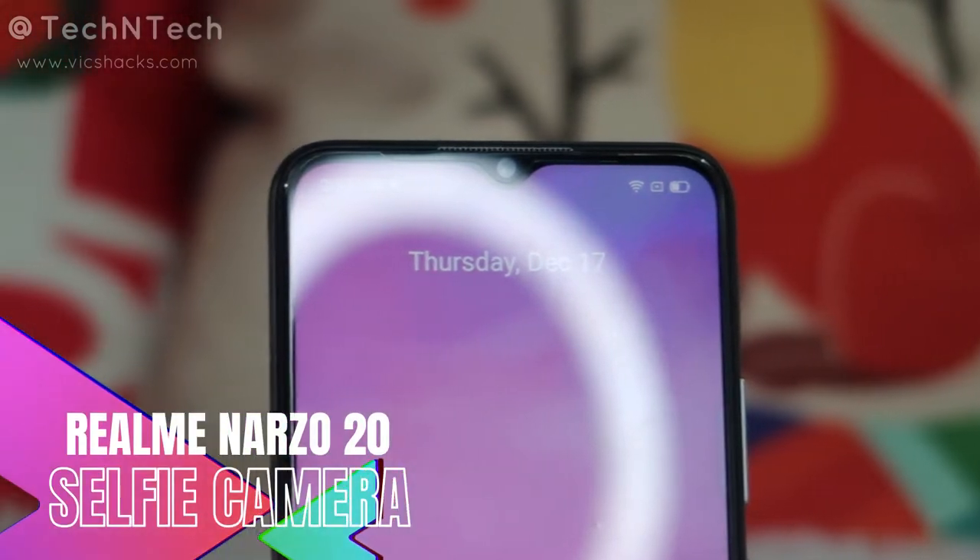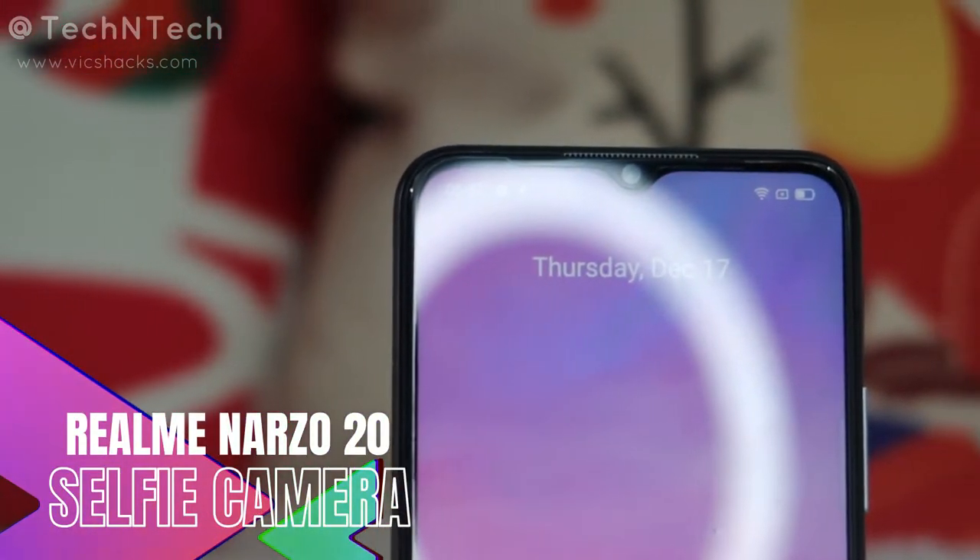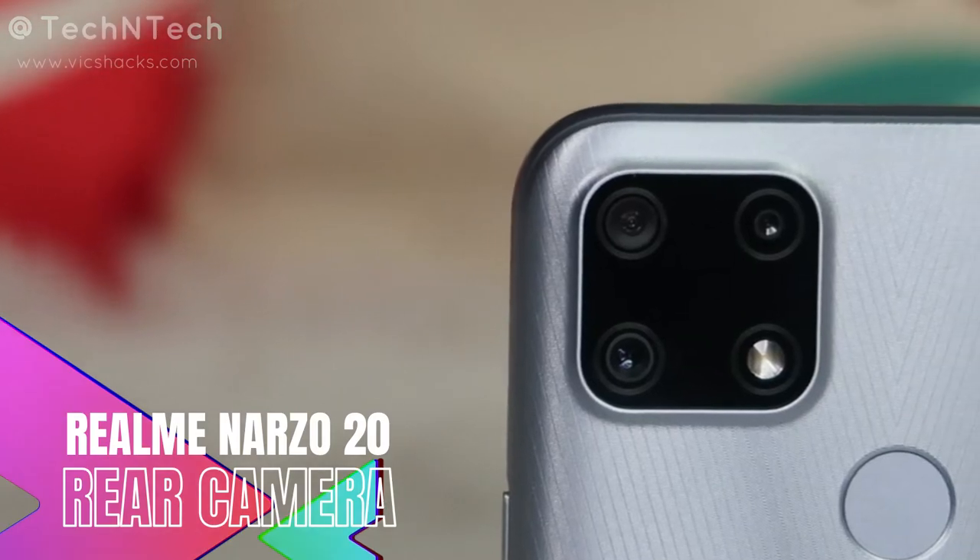Now let's look at the camera features, starting with the front camera samples. The front camera is 8 megapixels. In both natural and artificial lighting conditions you get good detail in the subject and the color saturation is also good. However, in direct lighting or backlit conditions, the subject may appear slightly dull.